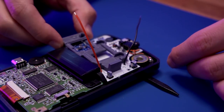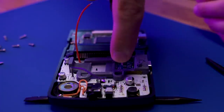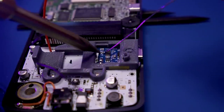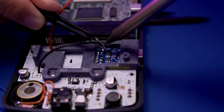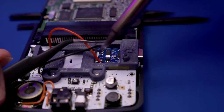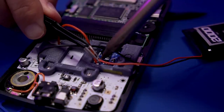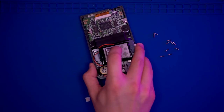Prep the charging PCB by inserting it into the 3D-printed bracket and using some Kapton tape to hold it in place while installing it into the front shell housing. Place the 3D-printed bracket onto the Game Boy Color motherboard and secure it with two of the provided Phillips screws. Pre-tin the solder pads on the charging PCB, then solder the negative wire to the corresponding negative pad and the positive wire to the positive pad. Do the same with the battery wires. Give it a quick test — everything seems to be working.